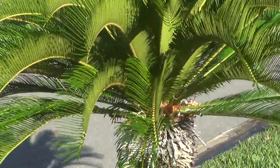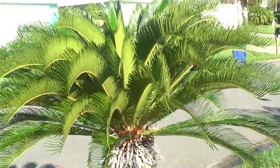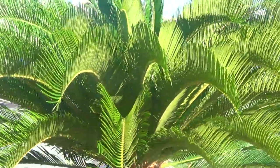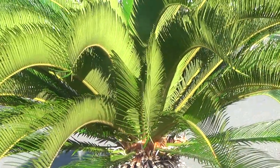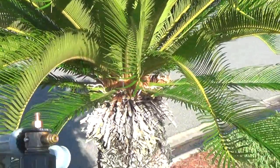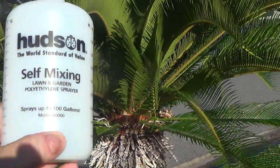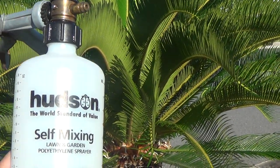Here's that Sega palm — look at her, she's popping, no white scale. About every six months I come out here. The reason I'm showing you this is that other sprayer I was using — they blow up, cheapest crap, they don't work, 20 bucks at ACE Hardware. This is what you want right here — it's called the Hudson self-mixing. Get it on Amazon, it'll last you a lifetime.